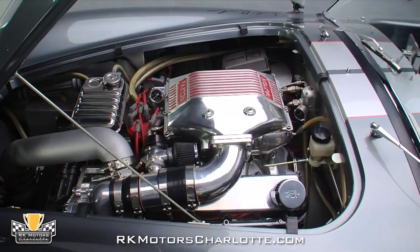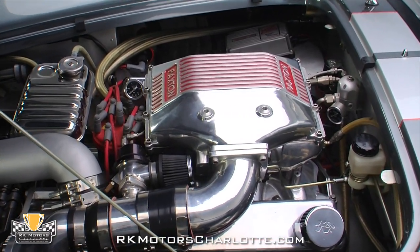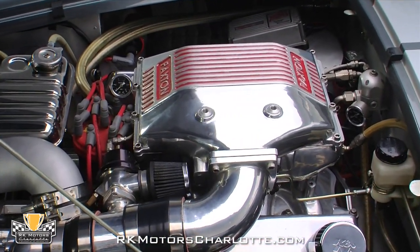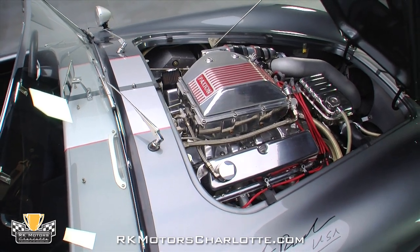But enough about the trim, let's get to the really amazing part of this Cobra. The car's fresh 351 Windsor V8 has been bored and stroked to 408 cubic inches and puts out 560 horsepower and 575 pound feet of torque.